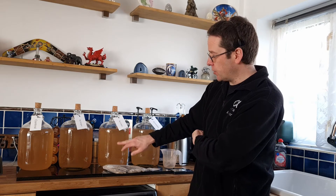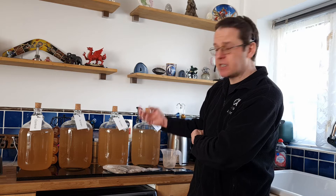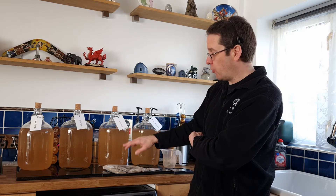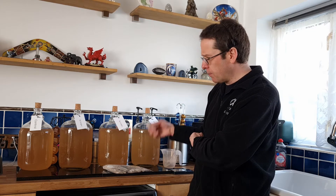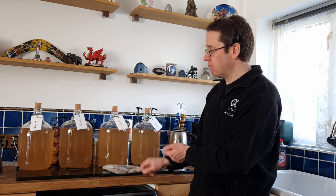The whole idea of what a fining does is: you've got all these different particles inside your brew, and they're just in suspension, just floating around. In time they will drop, or most of them will. What bentonite does is it goes into suspension as well, grabs hold of the particles, and makes them so heavy they just fall to the ground. Nice and simple.